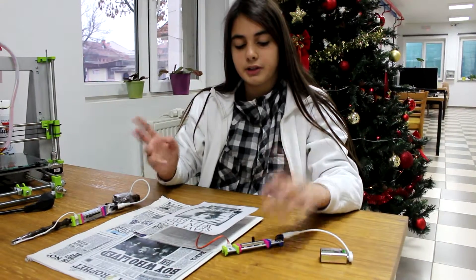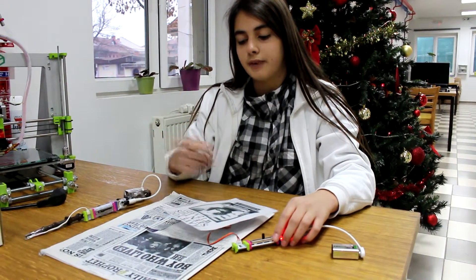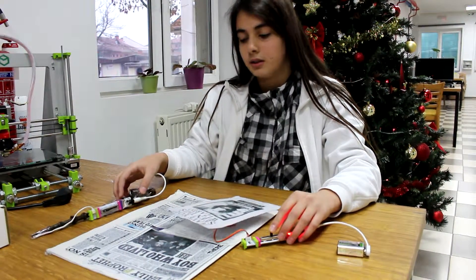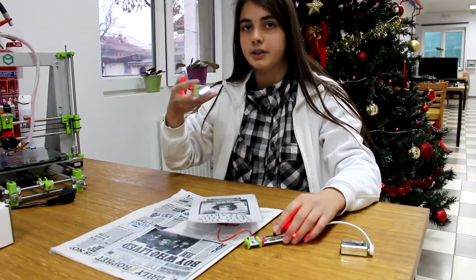Now I'm going to turn the power on and the picture will move from the left to the right. And I can control the servo with the slide dimmer. And with the magic wand, I'm going to use this to read the newspaper.